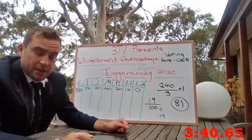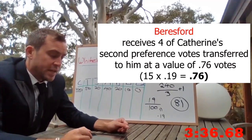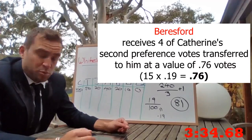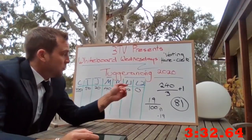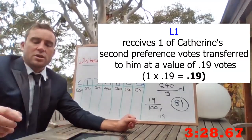John got 15 second preference votes, received as 2.85. Beresford gets 4 as 0.76. And the Liberal with some votes gets 1, which is 0.19.